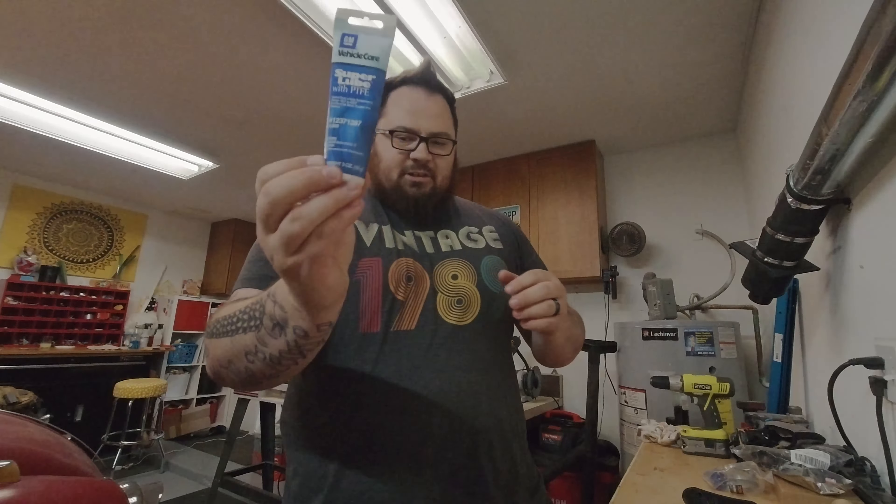Since I was going to lube up the spring anyway, I figured I'd show how I do the install. I've got the Sprinko spring and H2 buffer in here — you can still hear some spring noise and the buffer tube is fairly new so it'll wear down with use. The stuff I use is GM Super Lube — it's silicone-based with PTFE, covers a wide temperature range so you don't have to worry about it breaking down. I just go along the spring and spread the grease around the coils.